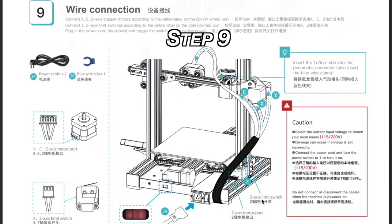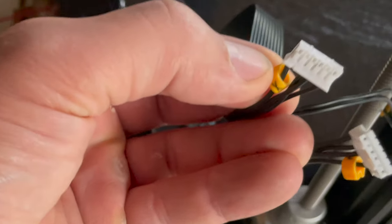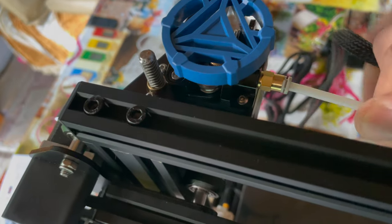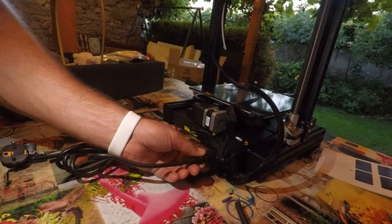Soon after I reached step 9 from the manual — wiring everything. Creality did a very good job here as every cable has a little clip on it with a letter, so I just had to grab that letter and check in the manual picture where it should be connected. I also had to insert the telephone tube into the pneumatic connector and insert the blue clamp. Set the Ender 3 V2 input voltage on the back of the printer to match the available power — in Europe it is 230 volts and in the United States it is usually 150 volts as far as I know.